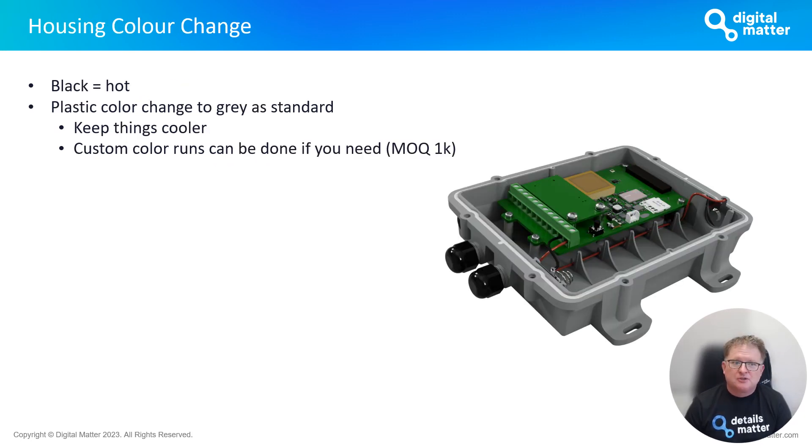One change we're slipstreaming into production is a housing color change for the Hawk — moving from black to a Porsche gray, as we like to call it. The basic idea is that the black housing just gets hot in the sun, and this change will prolong battery life and allow the board to run more optimally at a cooler temperature. We can still do custom color runs if needed — there is an MOQ, but please have a chat to us.